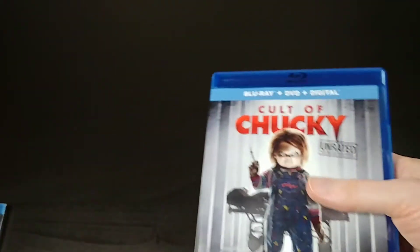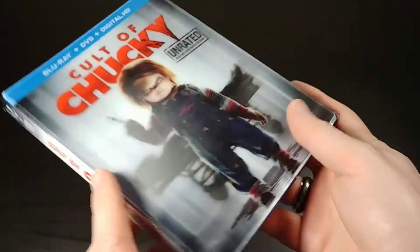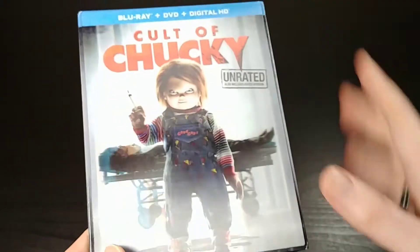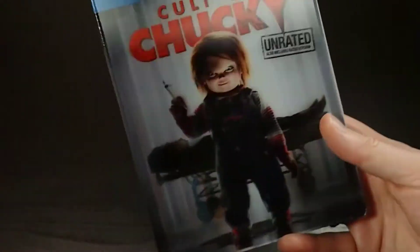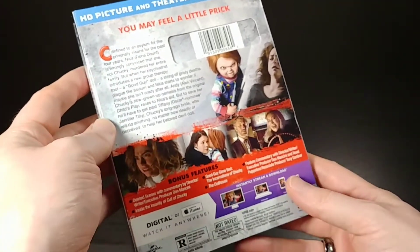That's really it: DVD, Blu-ray, digital code, and a cool lenticular cover. And if you want, there's also a version that has all of the previous Chucky movies, where the front of it looks like he's in a box with cellophane on the front — like a box toy. That's kind of what it looks like on the cover, if you're looking for that sort of thing.